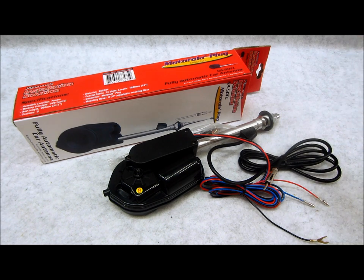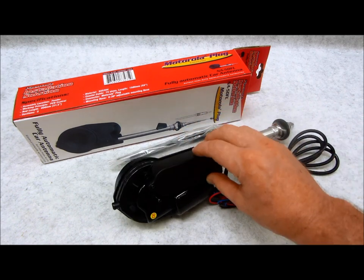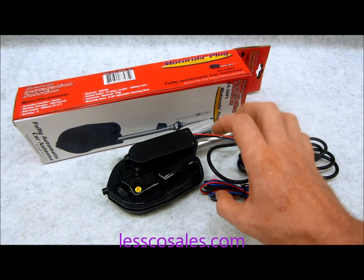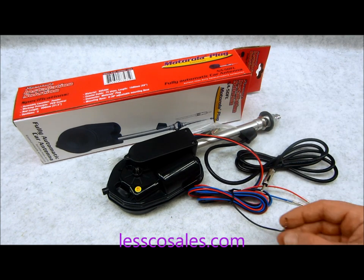This one here is a Pipelines, which is made by AudioPipe. These have three wires. Some of these units are going to have the regulator or relay built right into the actual antenna, which this one here has. Some of them have a little box running separately — all that little box is, is a relay. Don't remove that, don't mess with it.